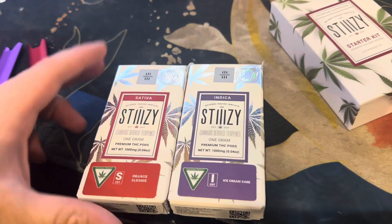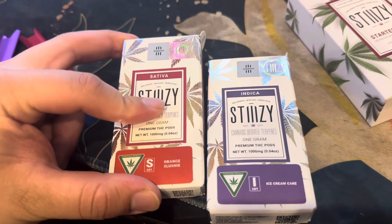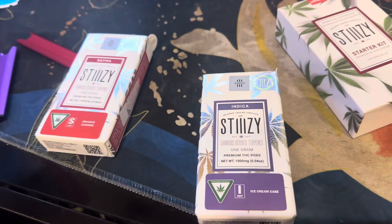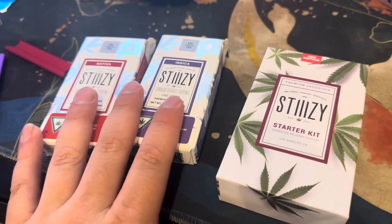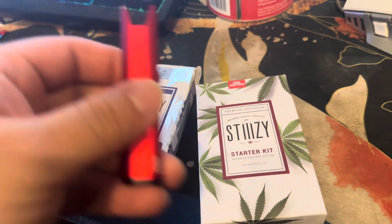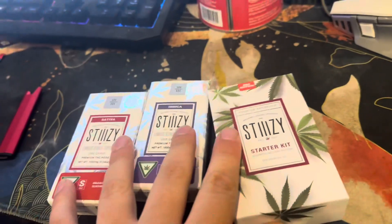What's going on guys, today we have a new Stiiizy video. We have the Stiiizy Orange Slushie — that's the sativa one — a grand pod, premium THC. And this one's an indica, Ice Cream Cake, also from Stiiizy. Because I got four Stiiizy carts, they gave me a free Stiiizy starter kit, which is the red edition right here. I already had the purple edition. Let's get it started.